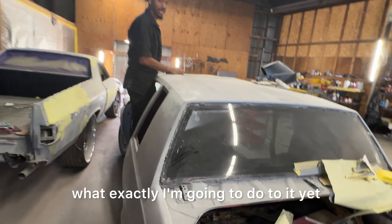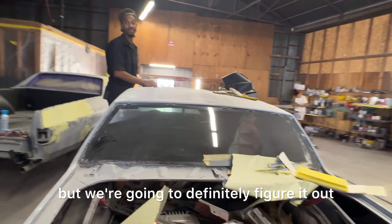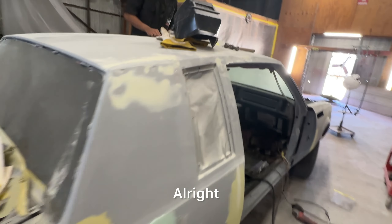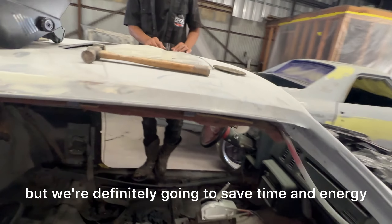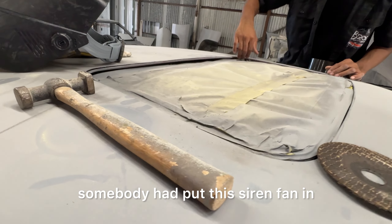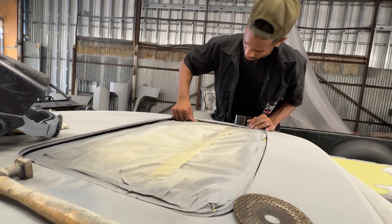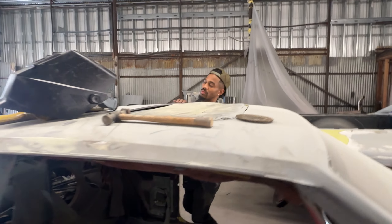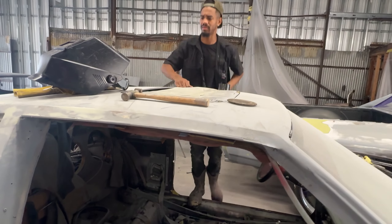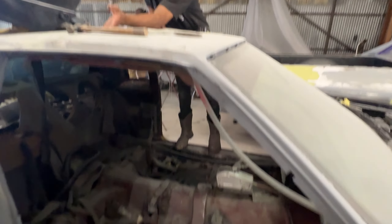I haven't made up my mind on what exactly I'm going to do to it yet, but we're going to definitely figure it out. Because you don't want to do too much work — you're going to definitely save time and energy. But somebody had put this syringe in. Got a little play in there. It's going to be good.